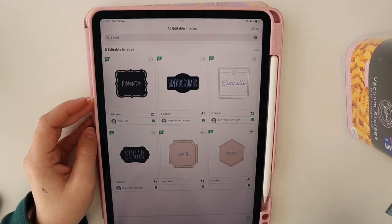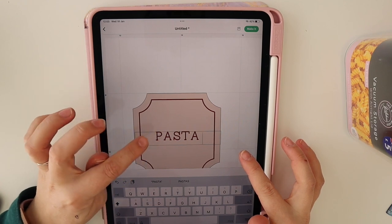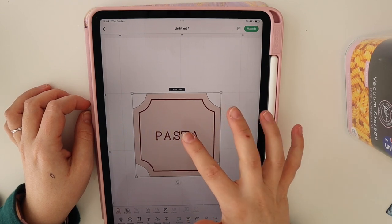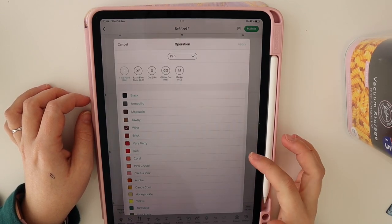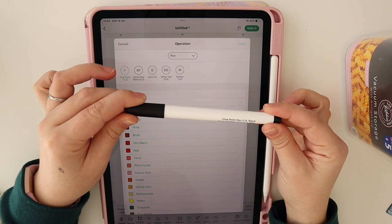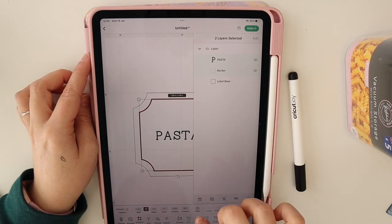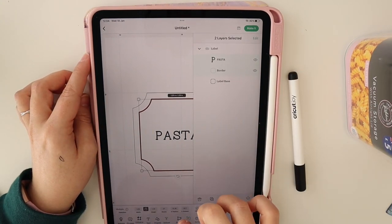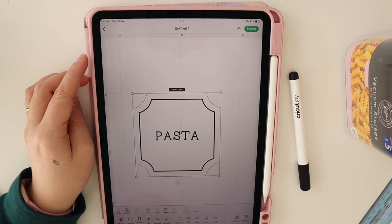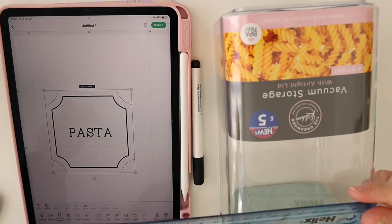Next I'm doing the white jar labels. I'll choose this label design — I actually really like the look of that writing, so I won't change it. I need to make sure that layer is set to 'pen,' and I'm using the fine point pen at 0.4 in black. Then I check the border layer and make sure that is also set to the same black pen. Next I measure the jar — about three inches wide.